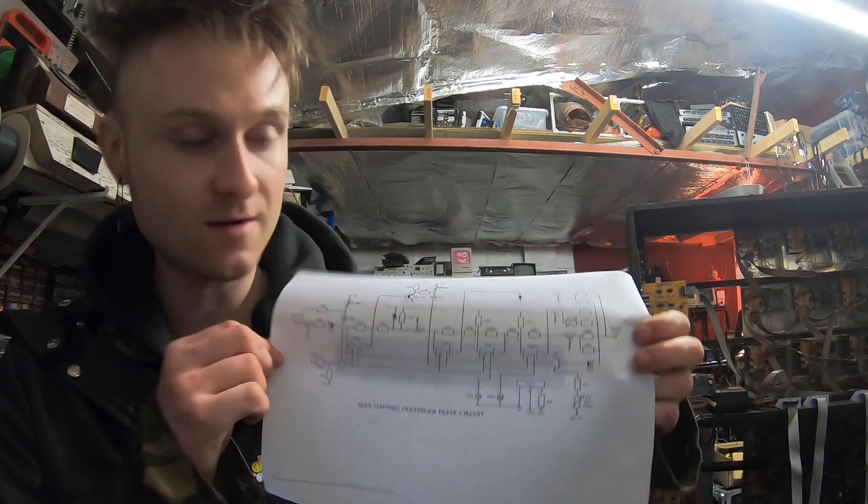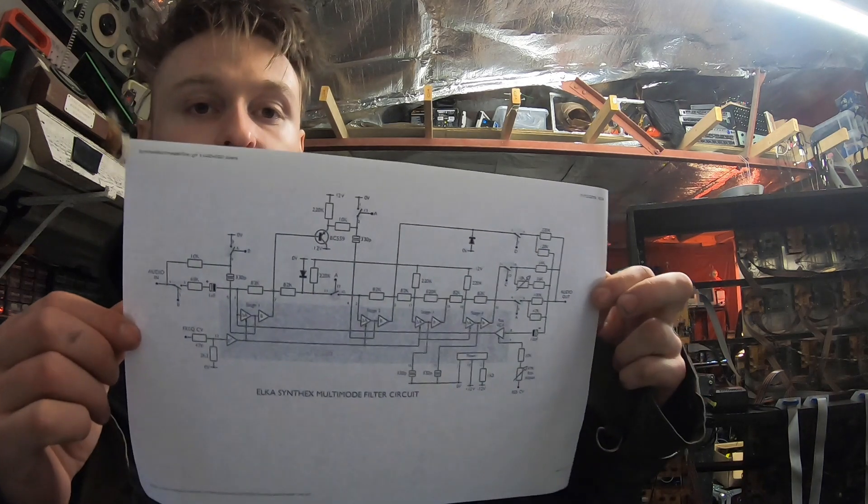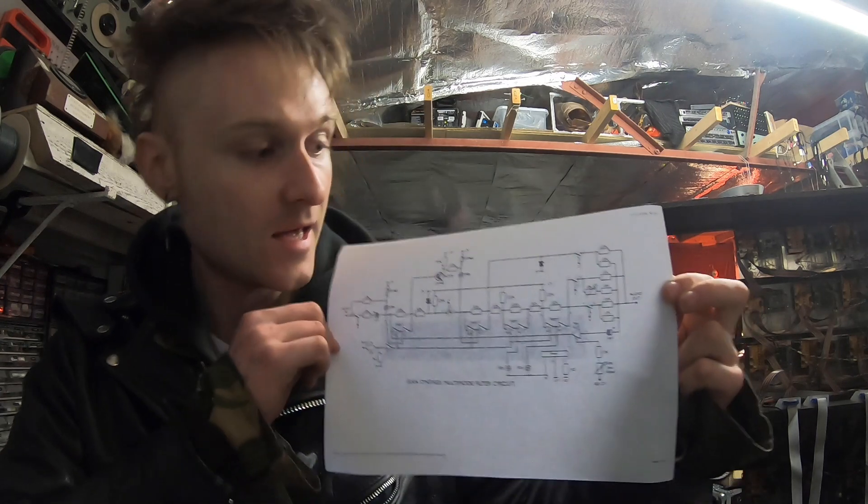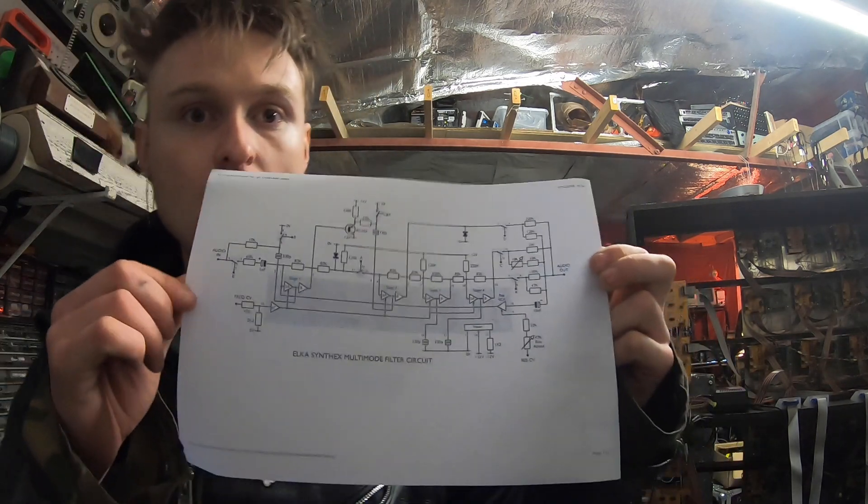On the Electric Druid website there's this really snazzy schematic of the Elka Synthex filter. I'm basically going to start from this, make a breadboard layout of this filter, mess around with it, and base the Game Boy Mega Machine filters off this one.